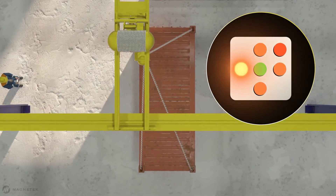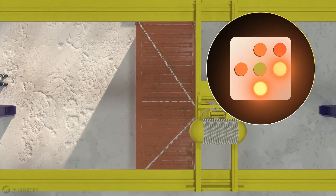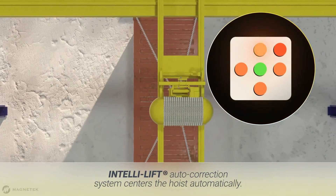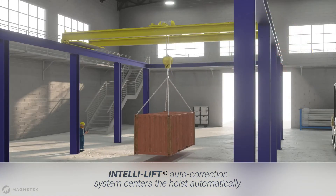IntelliLift's advanced technology can also do the work for you. With its auto correction system, IntelliLift moves the bridge and trolley automatically until they are centered over the load. Once aligned, the hoist movement can restart the lift.